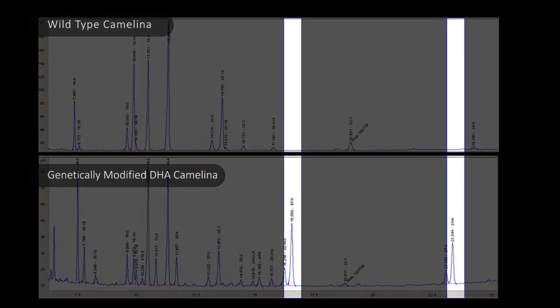The large peaks that you only see in the genetically modified forms are the specific fatty acids — these omega-3 fish oils that we've been trying to engineer into our plants.